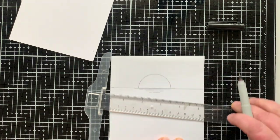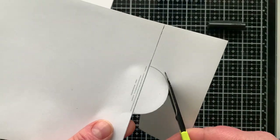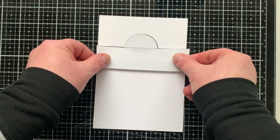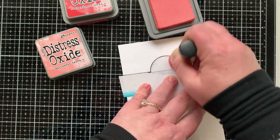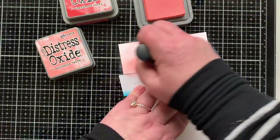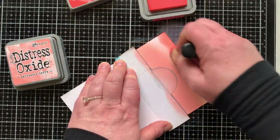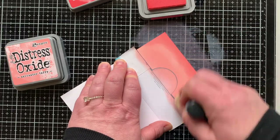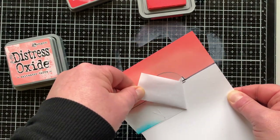I also stamped this same image onto a piece of masking paper — it's a really lightweight paper with very low-tack adhesive on the back — so I can stick it down over my sun, ink blend my sky, and then stick a piece over my sky and ink blend my ocean. I will tell you, this whole flat card with a scene where you mask everything so things look in front and behind — my brain does not work that way. Anybody who does these really intricate masking cards, I'm always in shock and awe watching them.